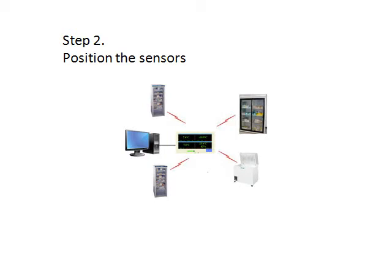Step 2. Position the sensors. These could go anywhere. For example, inside a refrigerator, a freezer, a museum display case, an oven, an aquarium, an operating room, or a large warehouse.